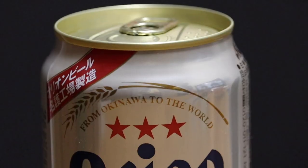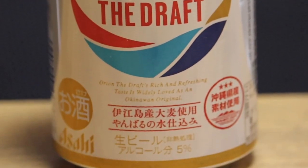On the can it says 'the draft,' and on the other side it has a picture of a flower — looks like a hibiscus — and also the kanji for Okinawa. Comparing it to Ebisu, it's totally different — much lighter, much easier to drink. You get a pretty mild aftertaste, for me almost no aftertaste. Not hoppy at all. I can see this going nicely with some salty food, maybe some nuts.